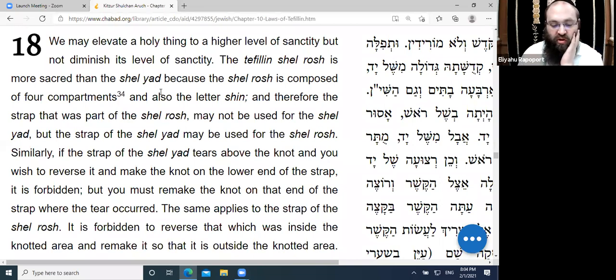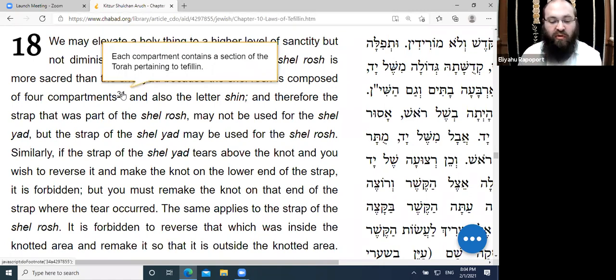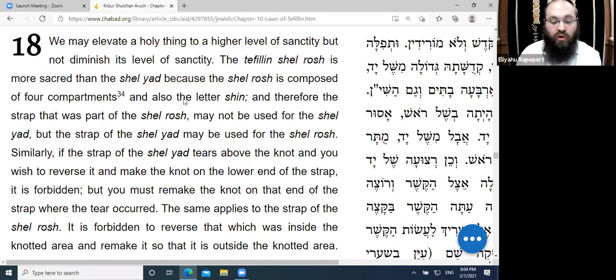The Tefillin Shel Rosh is more sacred than the Shel Yad because the Shel Rosh is composed of four compartments, each containing a section of the Torah pertaining to Tefillin, and also the letter Shin on the outside. Therefore, the strap that was part of the Shel Rosh may not be used for the Shel Yad, but the strap for the Shel Yad may be used for the Shel Rosh.